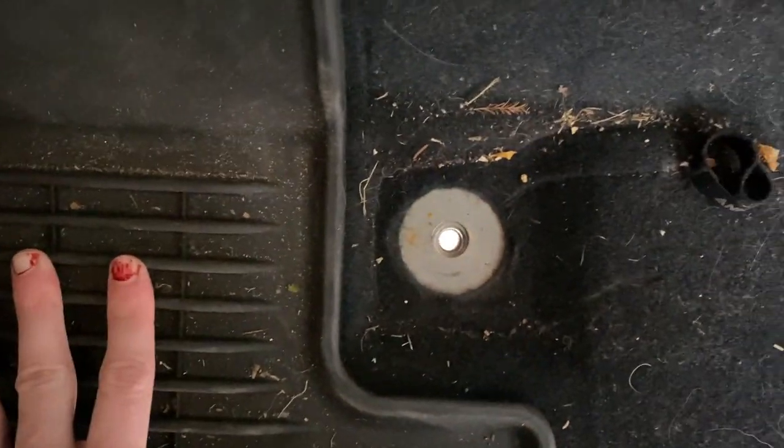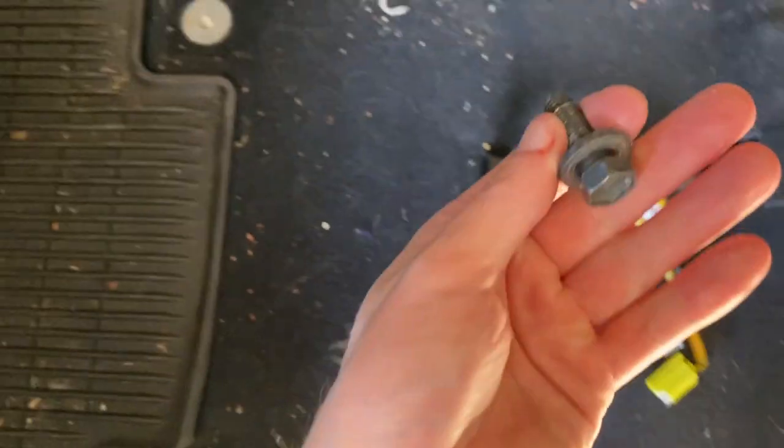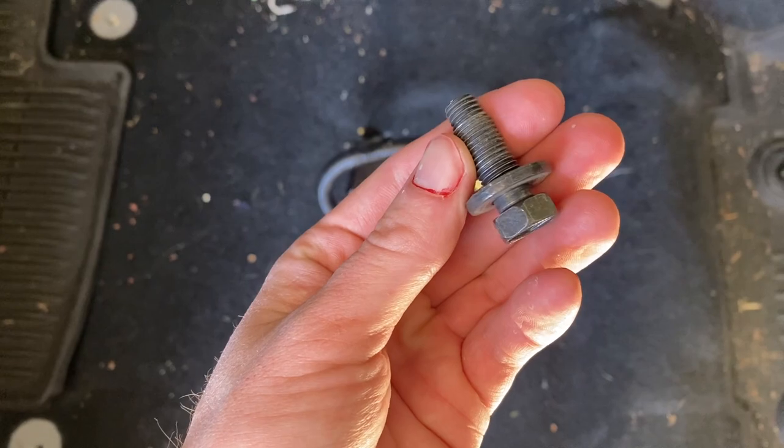So most of these are plugged, but for some reason this one isn't. I think what I'm going to do is put all the bolts back in and just leave them there for when I want to put the seats back in.